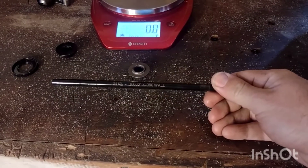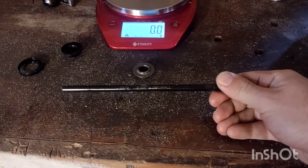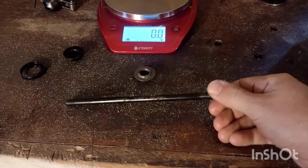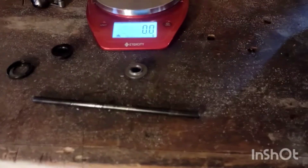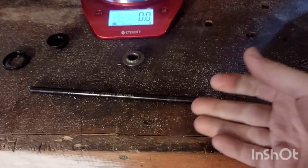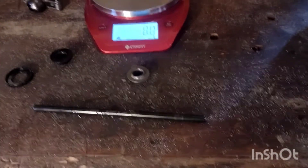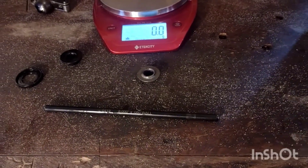Here we've got one of the push rods that we run — this is a heavy wall push rod. You may be wondering why we go through so much effort and spend so much money to lighten the valve train and then run a heavy push rod. The reason is that if you run a lightweight push rod with a thinner wall, it can flex more — it acts like a pogo stick and can vault the valve off of the seat, creating valve float that way.